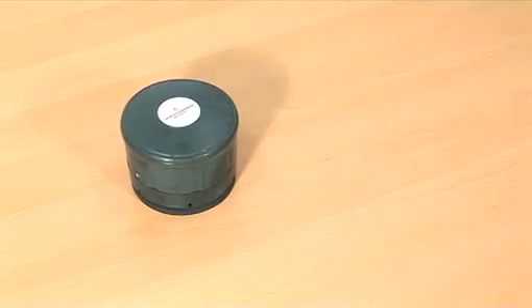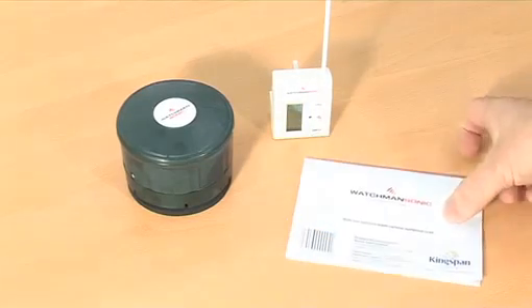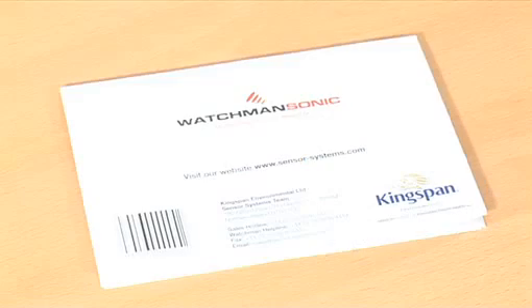Your pack contains the following: a transmitter including a base and weatherproof seal, a receiver, installation instructions, and two screws. Ensure you keep the installation instructions for reference and warranty information.